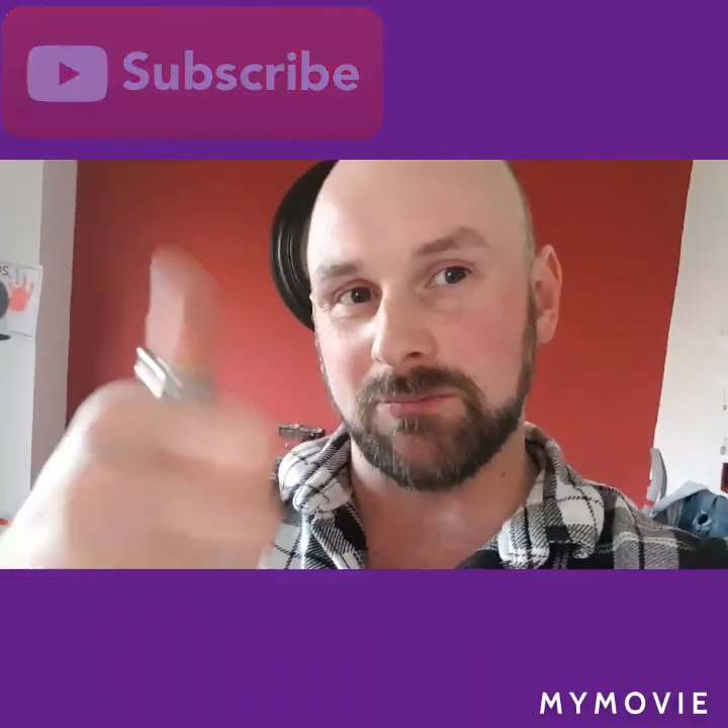So once again, thumbs up, leave a comment, and subscribe. Thanks for watching and see you next time.